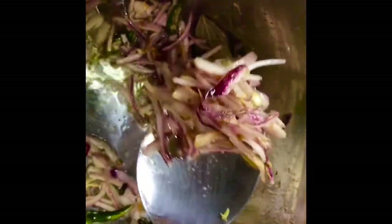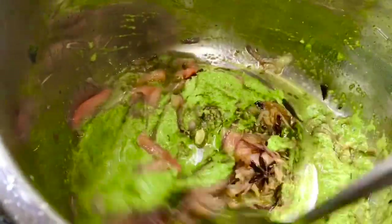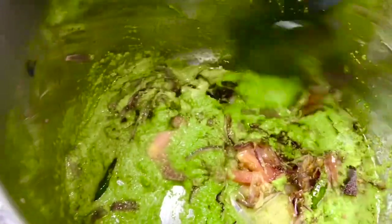The onions look done. Now I will add the tomatoes. After a moment, I will add my green masala — wow, what a nice green color! I will cook for a minute and then I will add my veggies.